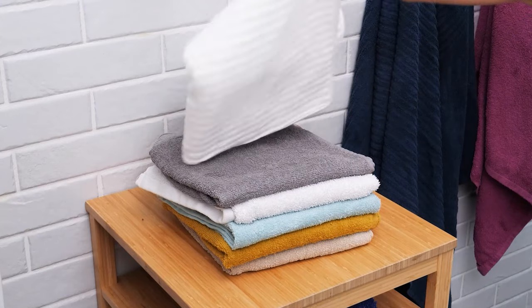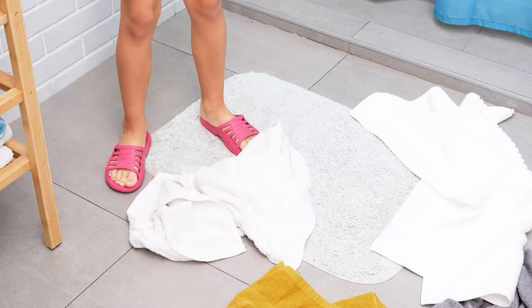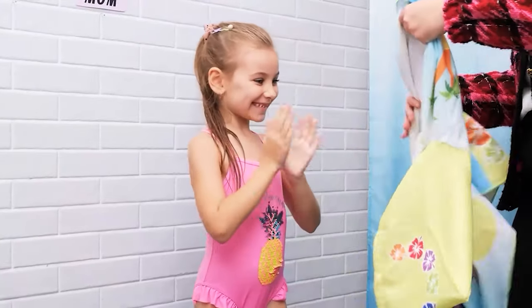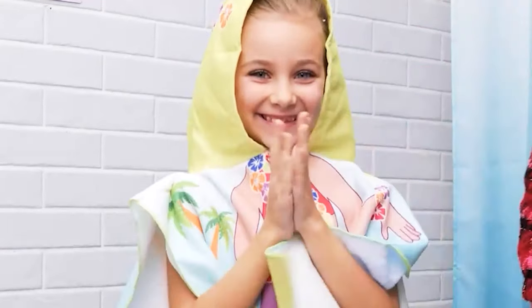Fresh towels! That's not the way to do it! You used all the fresh towels? How about this — a comfy towel gown! Yay! I guess I have to wash all these again!